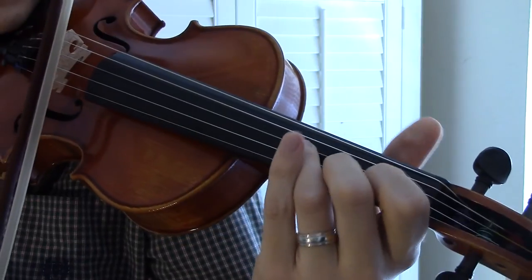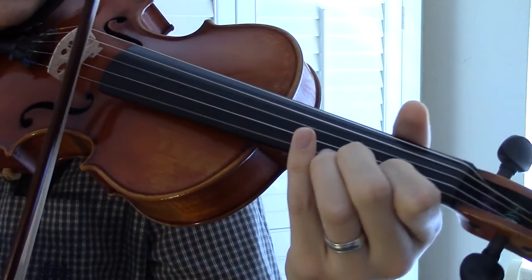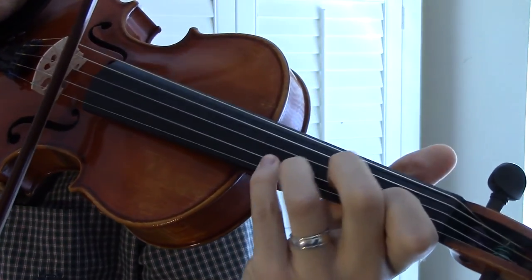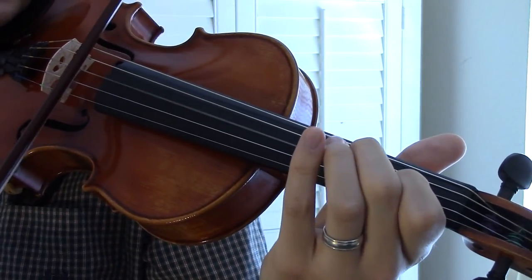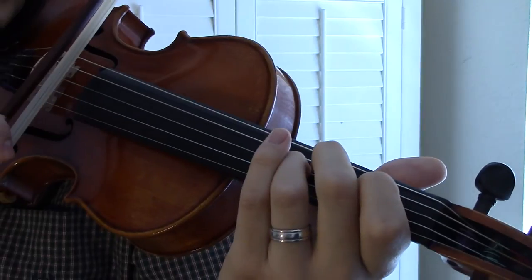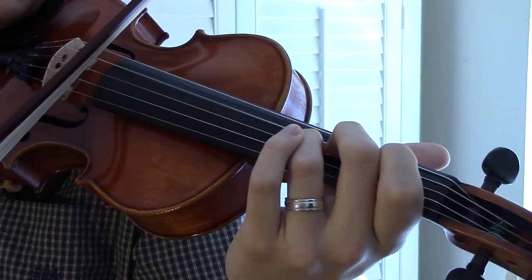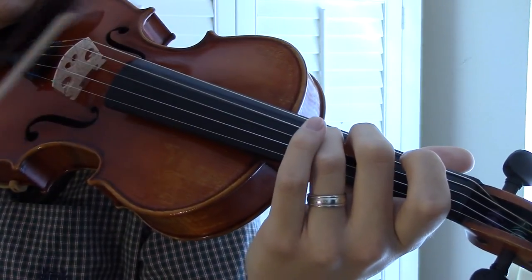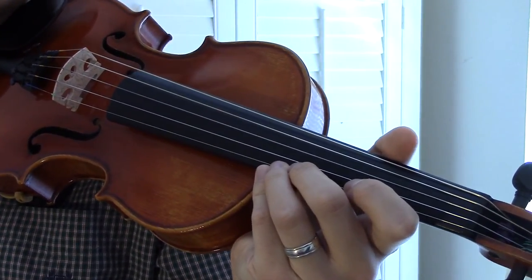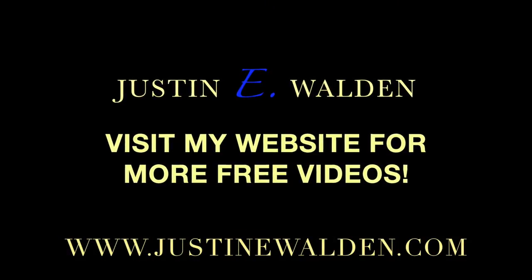Let's do that last part one more time. And then end with the G note with your ring finger and a C flat note on G. The down stroke. There you have it, Twinkle Little Star. Stay tuned for the next video coming up really soon. Thank you.